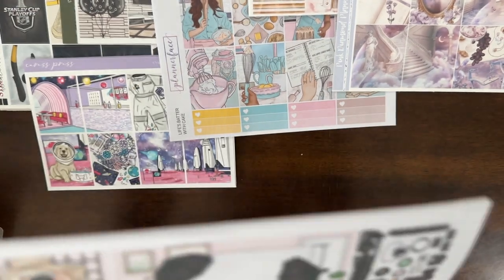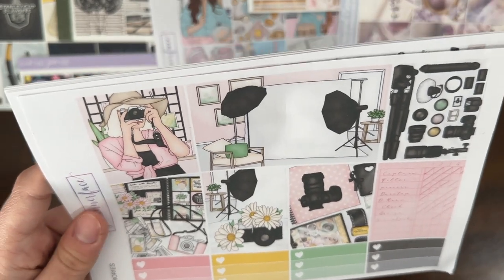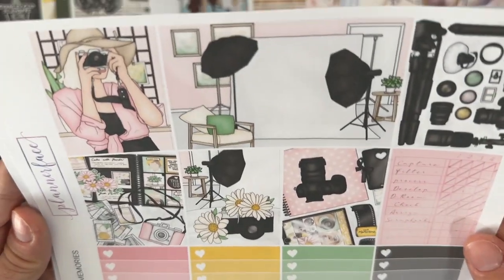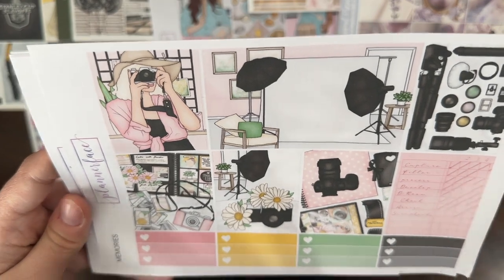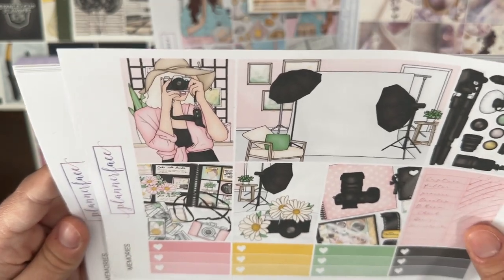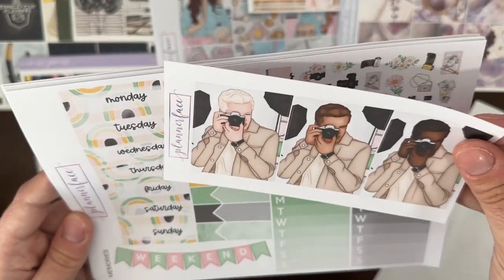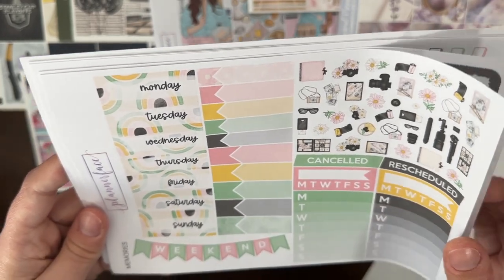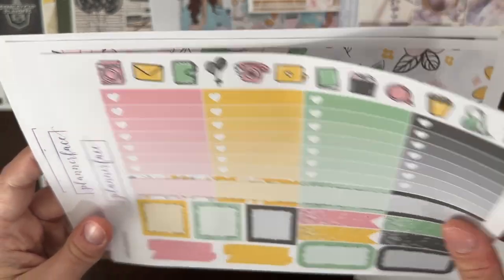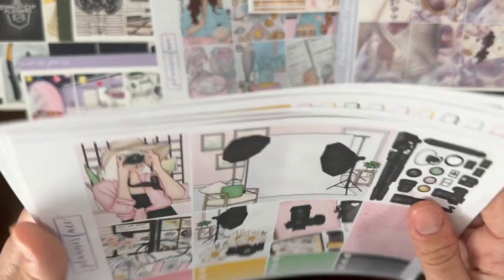Next I have Memories from Planner Face. This was not exclusive art but she's the only shop I saw do this art — it's Digi Berry Designs, I think. This is like a photography kit, and my boyfriend and I are into that. We don't do it as much as we'd like, but I think it would be fun to have if we got back into it. You have the extra fashion girls and fashion guys, date headers, tiny deco, checklist, little things page, bottom washi with extra box, and the glitter add-on.